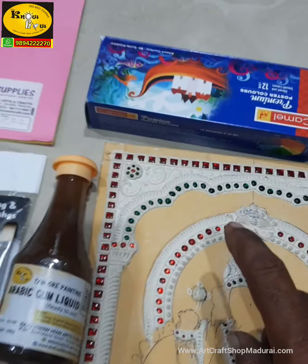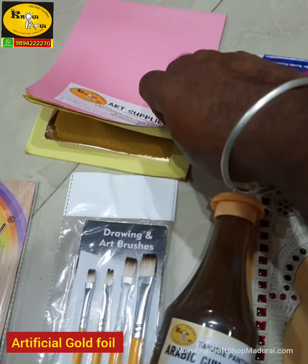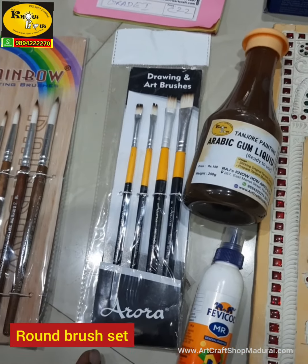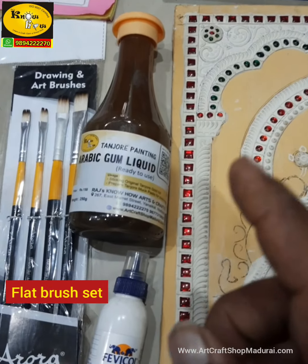The kit includes a pale shade Camlin premium poster color and a flesh tint poster color for making the skin tone of Ganapati, plus a special pink for coloring the garland — which applies for all three figures and is not available in the standard poster color set.